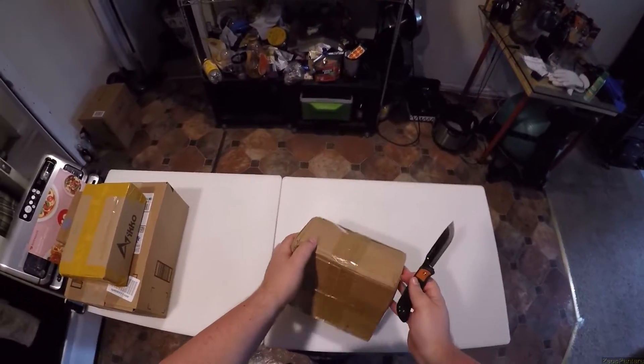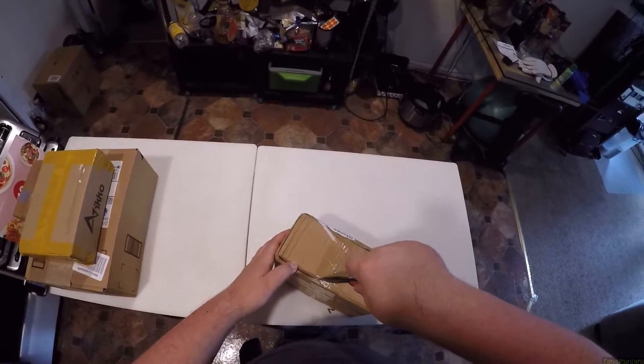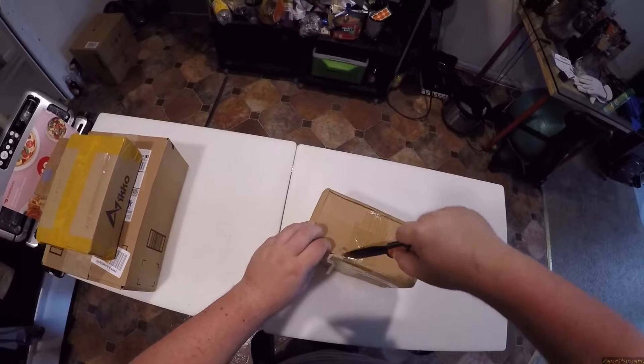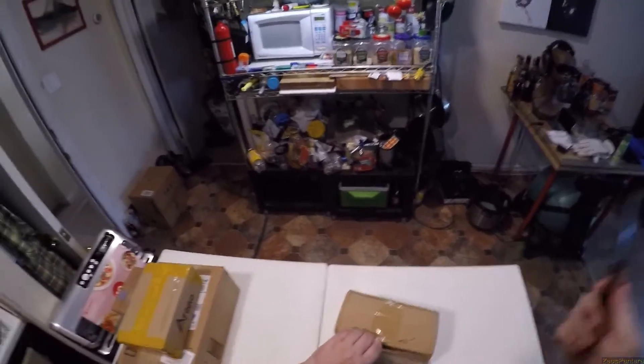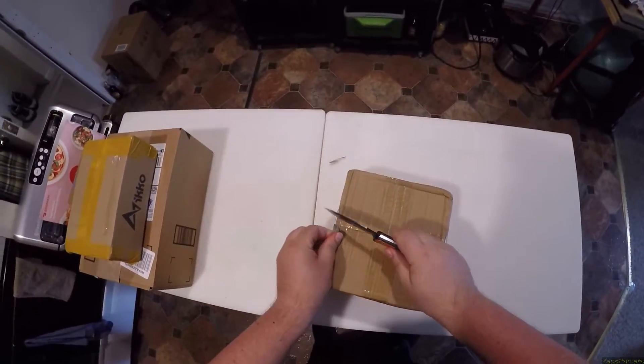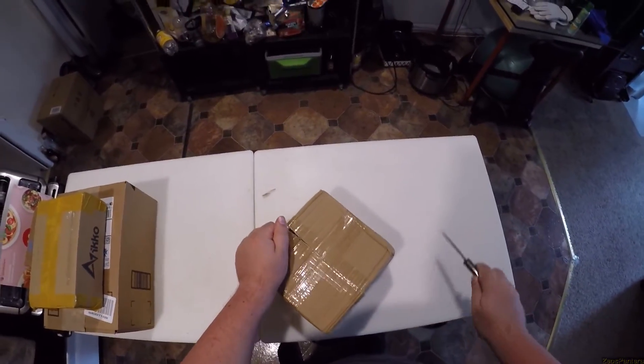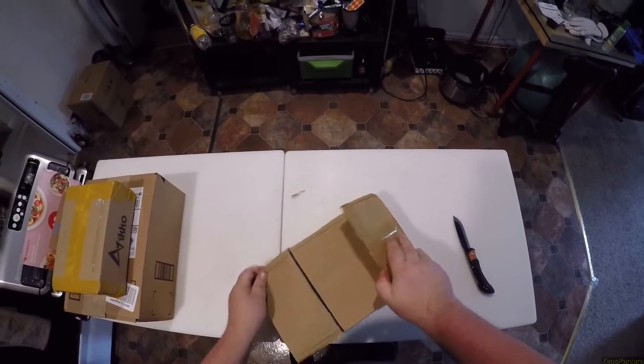Build me up buttercup, baby, just to let me down and mess me around. Anyway, I'm opening this one first because this might be a solo unboxing if it's the thing I think it is — we'll find out.